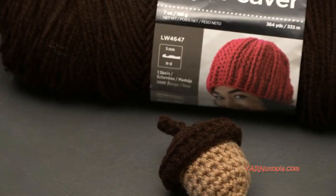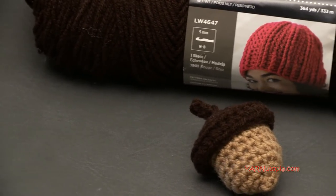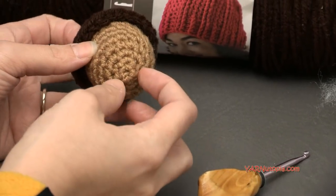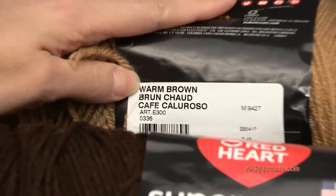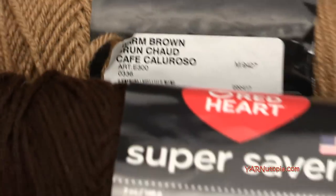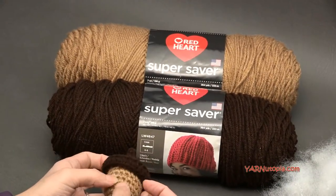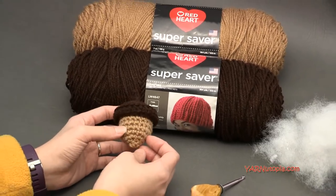Today we are using Red Heart Super Saver Yarns. I'm using two colors. This top color is called Coffee, and then this bottom color is called Warm Brown. Those are the two colors I'm using. I think they're very equal to a natural acorn color, but you can use any brown tones or any tan colors that you'd like.